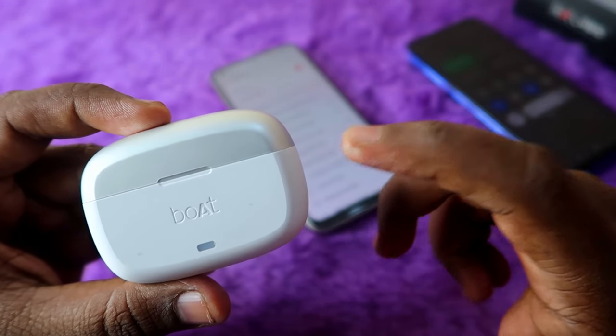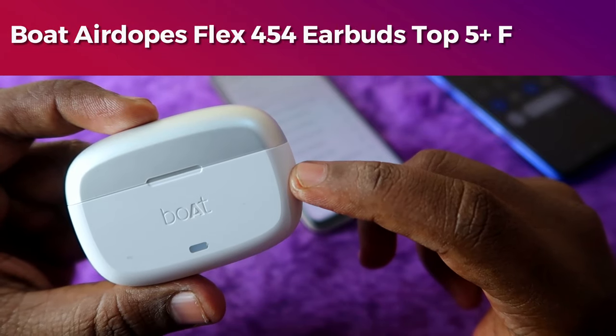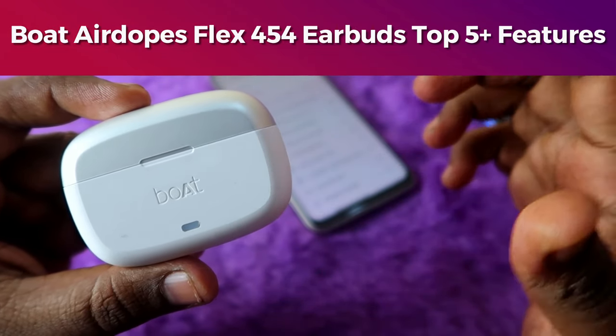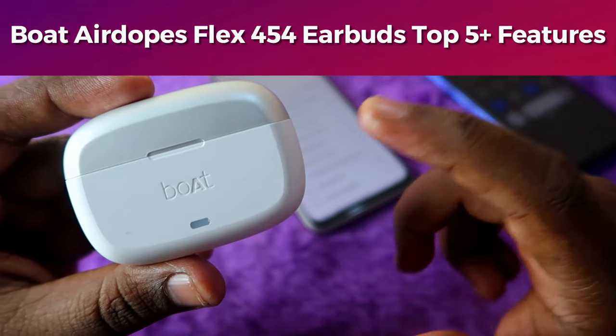In this video, let me share how to connect the boat airdopes flux 454 TWS earbuds with the boat hearables application, and also discuss what new features are included in this boat airdopes flux 454 TWS earbud.